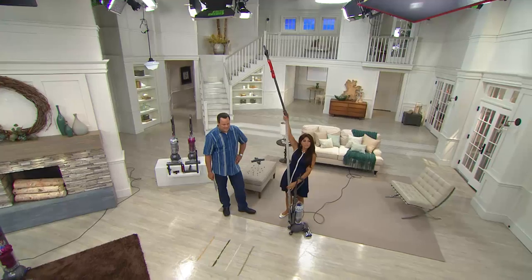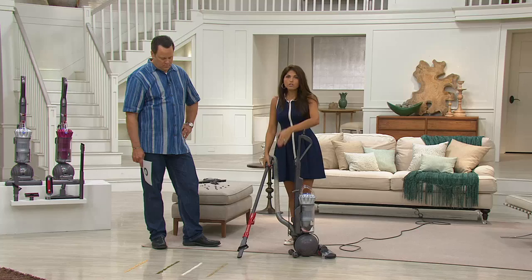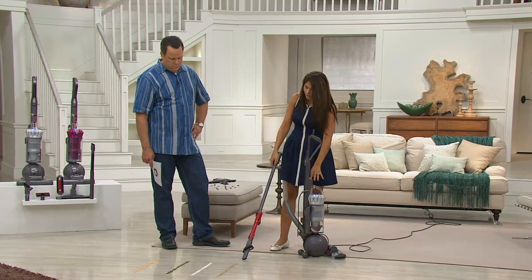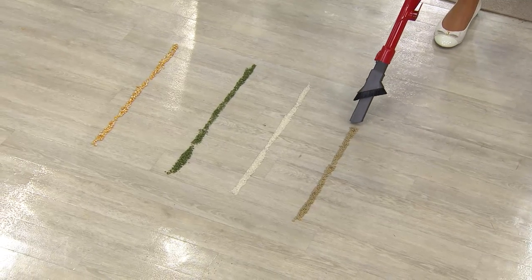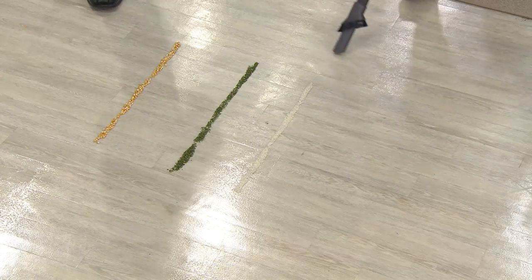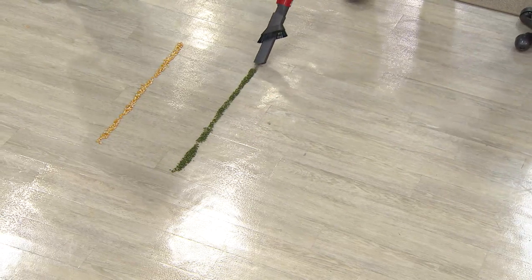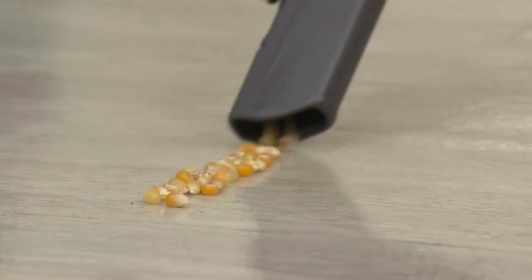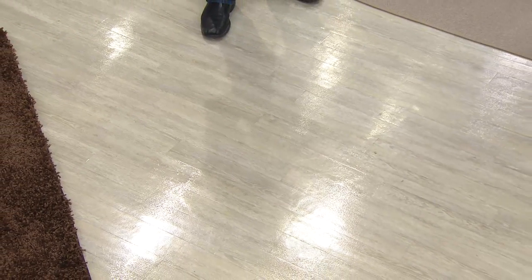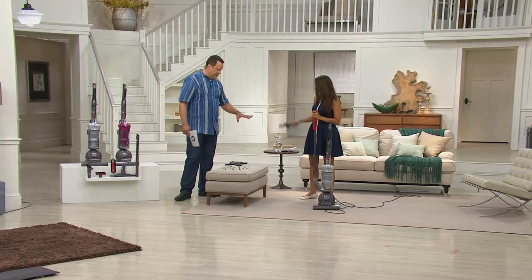Snap on the crevice tool for high-reach cleaning — cobwebs, high hard-to-reach areas. You have a 14 and a half foot reach. When you go low, you don't have to bend over — for kitty litter, dog food, underneath baseboards, in tiny areas like the bathroom. This is the wand you take out to clean up bigger messes on the floor — like rice, corn kernels, bigger pebbles of dirt, or rock salt in winter. You can actually pick all of those up.